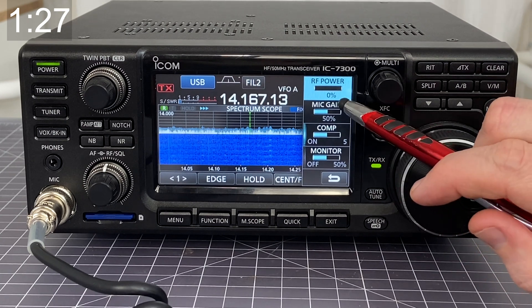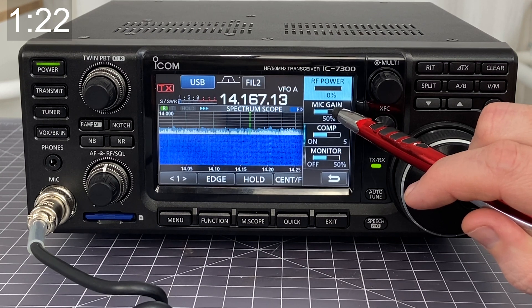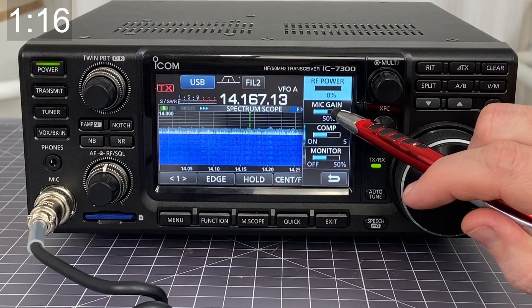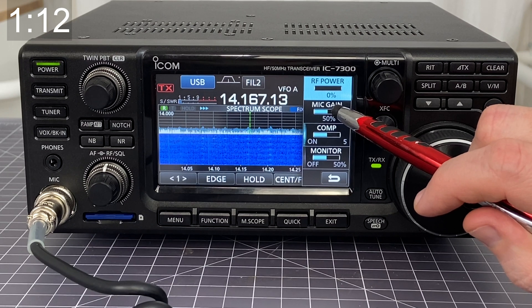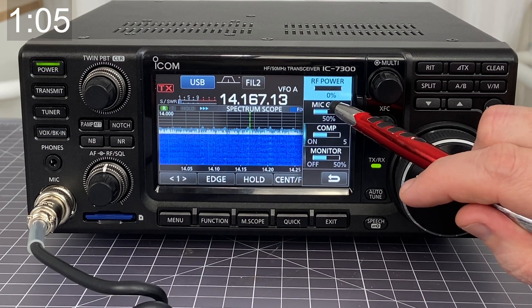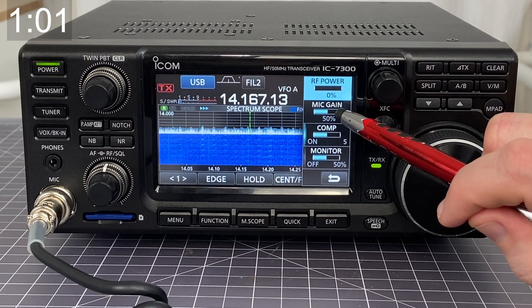It's worth noting though that zero percent in this case doesn't actually mean nothing — it really means less than one percent. If we were to actually measure the output, it's somewhere in the neighborhood of 0.1 or 0.2 watts. Effectually though, for me that's nothing considering the loss I have on my feed line, so I'm okay with that.